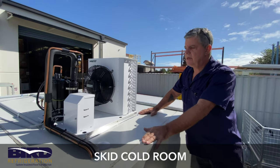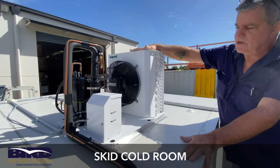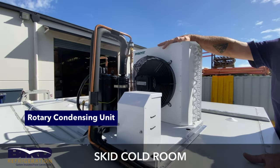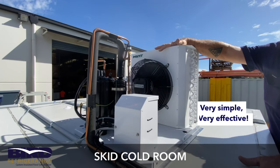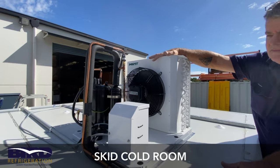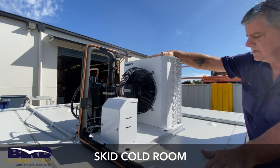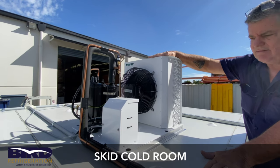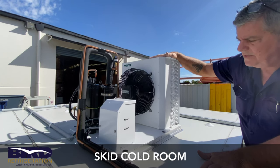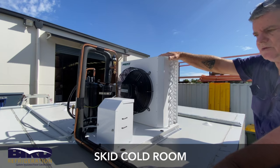Now we're on top of the room so you can have a look around. This specific room has got a rotary condensing unit which runs a capillary system — very simple, very effective, and it lasts a long, long time. There's nothing too hard to fix, nothing too complicated, which is how we think it should be when it comes to a chiller.